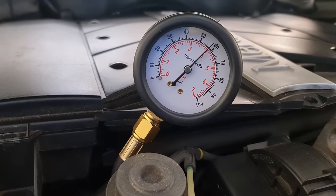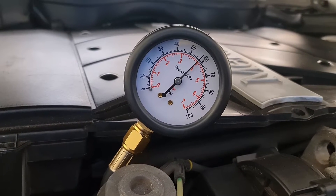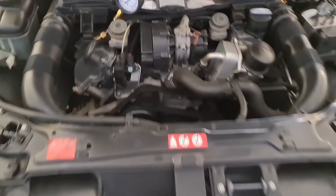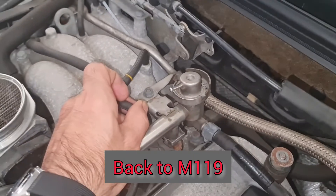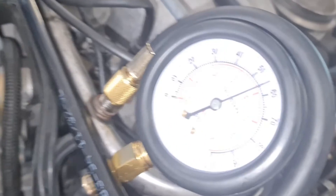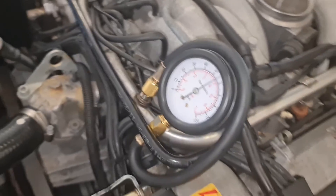I'm pretty sure this fuel regulator and fuel system is healthy. I cannot check the fuel regulator on this one because it's not a vacuum-based regulator on the fuel rail. The regulator on these CLK W209s is on the fuel filter itself. My fuel pressure regulator doesn't leak any petrol — I've got 65 psi without the vacuum line, and when I put the fuel pressure vacuum line back, I get about 55 psi, which is the correct amount.